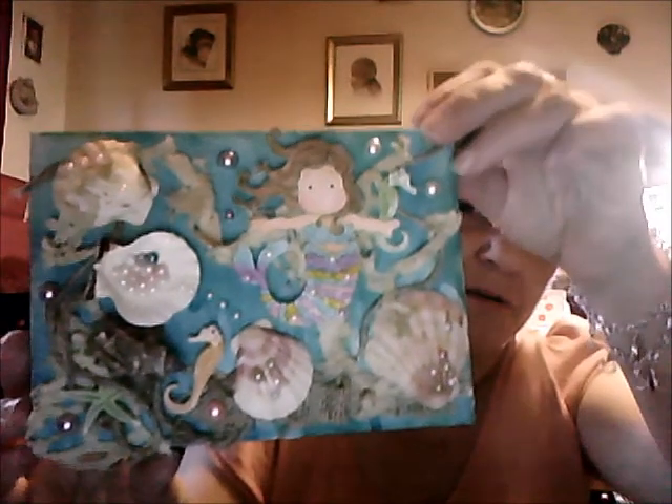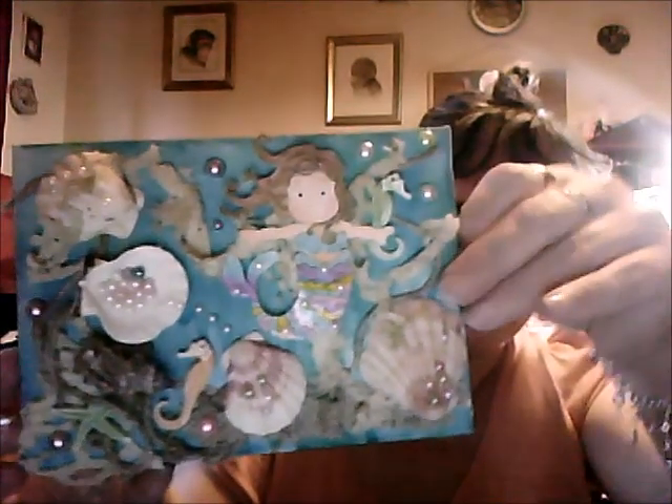I started off painting it with gesso, then I sprayed two of my Glimmer Mists on there — I can't remember what they're called at the moment.